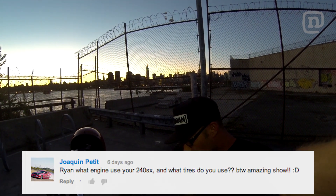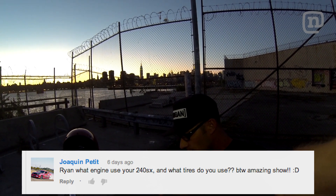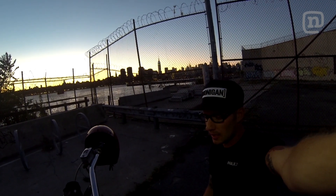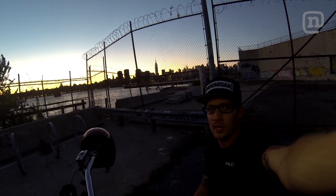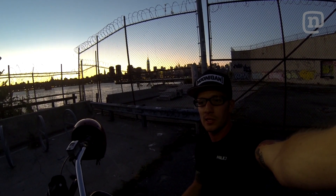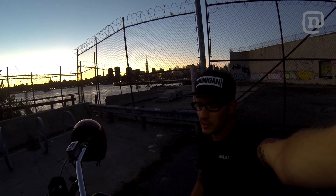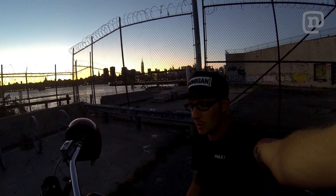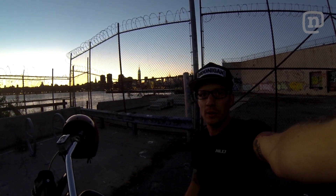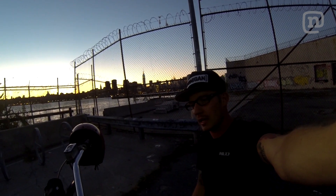To YouTube user JoQuinn Petit, you asked: Ryan, what engine do you use in your 240SX and what tires do you use? By the way, amazing show. Thank you for the comment and question. I have two different 240s — I have the missile car, which runs an SR-20 engine with all Brian Krauer internals, and then I have my nicer 240 with the 1JZ engine that you can catch in Off-Seasons and Off-Seasons Too. That also has Brian Krauer internals. The tires I use are the Maxxis MAZ1 drift tires, which you can purchase at any Maxxis dealer.